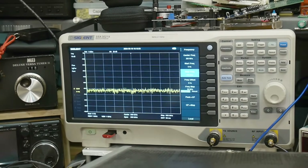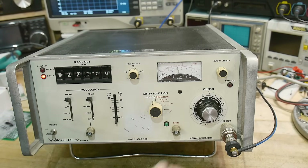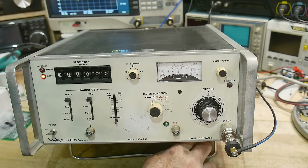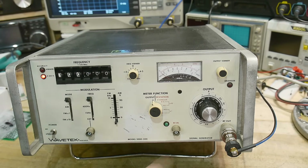Unfortunately, there is no output. This thing does not work. I think that's good for the channel — if it was working, it'd be boring. So we'll have to do a bunch of repair on this. I don't know what's wrong with it; the meter's not moving, there's just no signal output. We'll have to figure out what's going on. We'll take a quick peek inside and then wrap this video up. The next video will be me trying to figure out what's wrong with it.